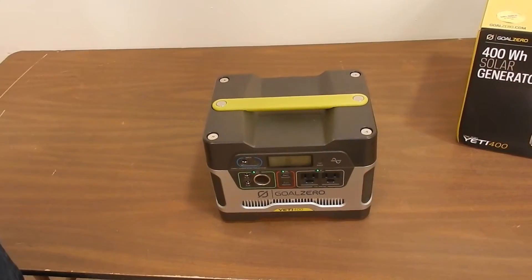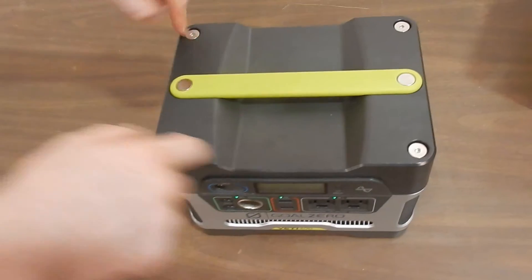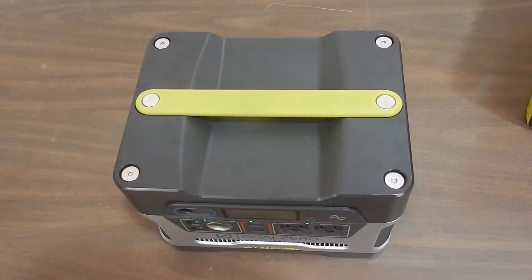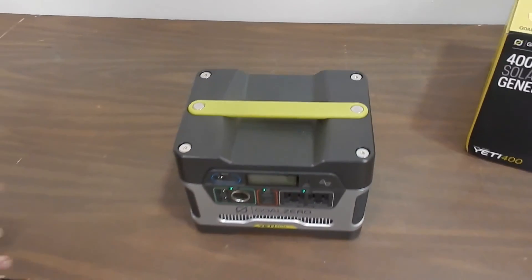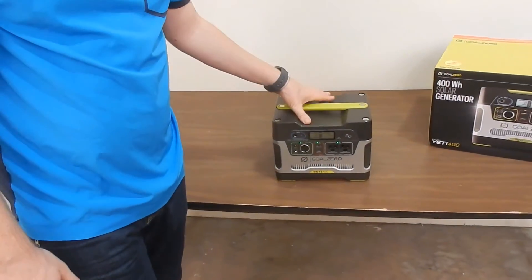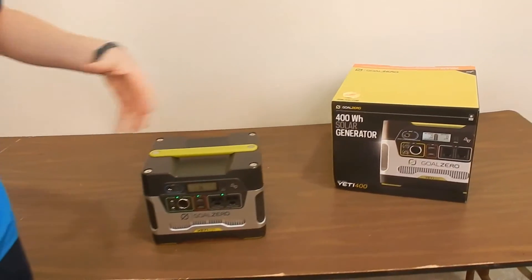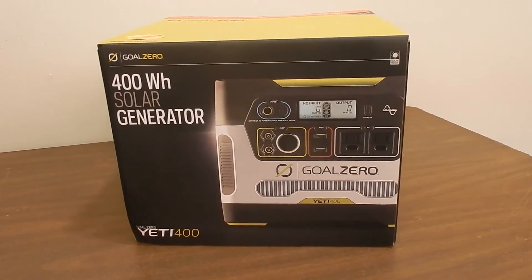The Yeti 400 has a 400 watt hour battery inside of it, which is easily accessible with four Allen bolts that are easily taken out. You pop the top off, battery's right there, available from most battery manufacturers or battery stores — very easy to come across, nothing special about it, which is really nice for being able to maintain your batteries if you have a backup battery you want to swap in and out for emergency situations.